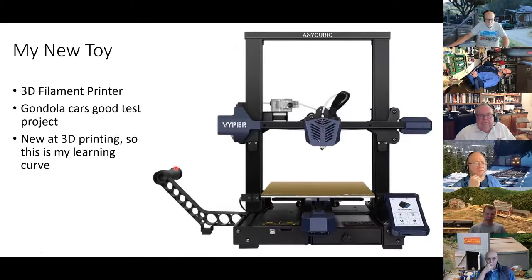So this is my new toy. I bought this over the summer. It's a filament printer, not a resin printer. I wanted to see kind of what it would do. I figured that gondolas would be a great place to start learning about 3D printing. There are probably people on this call that know a lot more about 3D printing than I do, so this is my experiment. I've probably learned more since starting this, but it's kind of where I was at the time.